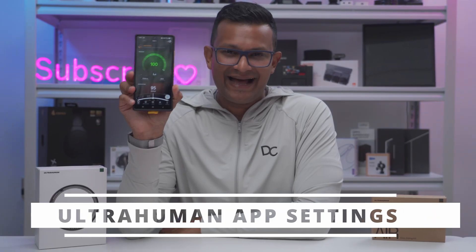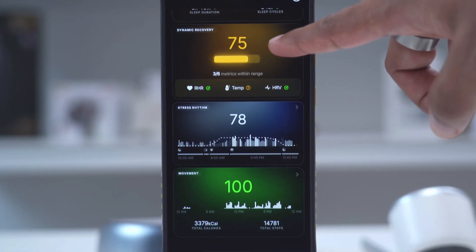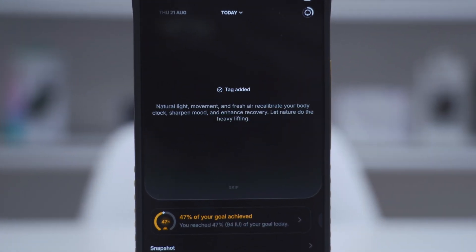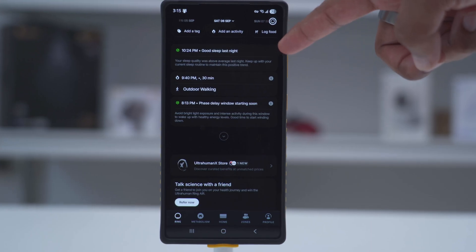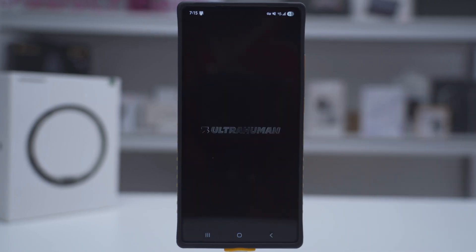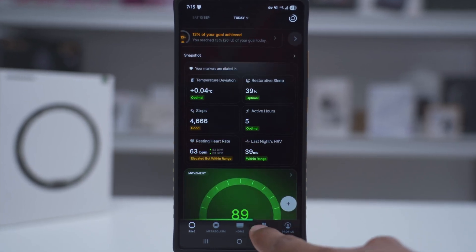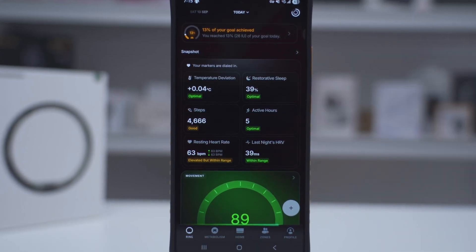The Ultra Human app has been the standout part of this entire experience for me, because you can have a beautifully designed device, but if the app experience is lacking you're not really going to get the full experience. Thankfully with the Ultra Human app you get a ton of data, you can drill down into it as much as you want, and the app actually gives you gentle reminders that nudge you in a more impactful way than I noticed with the Withings app for my smartwatch. When you first open the app, it syncs whatever's on the ring since the last time it was synced.